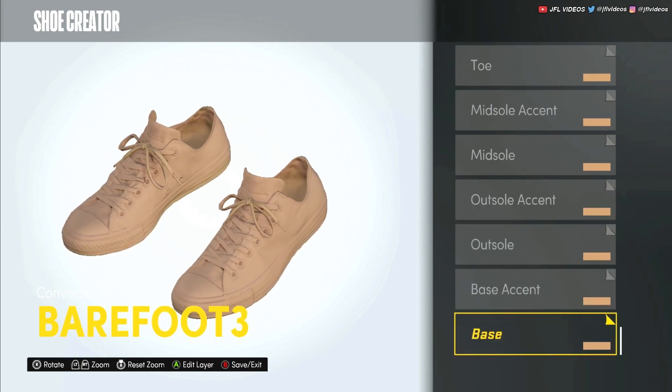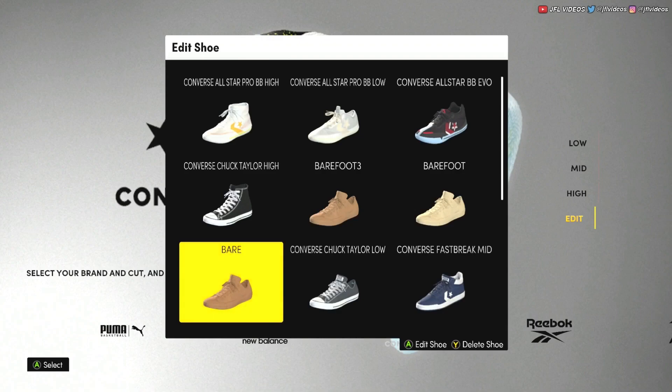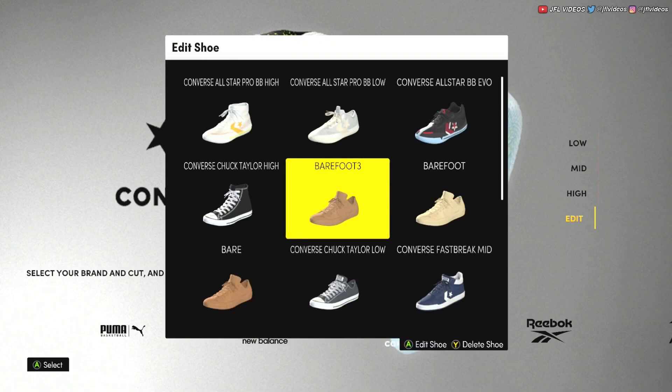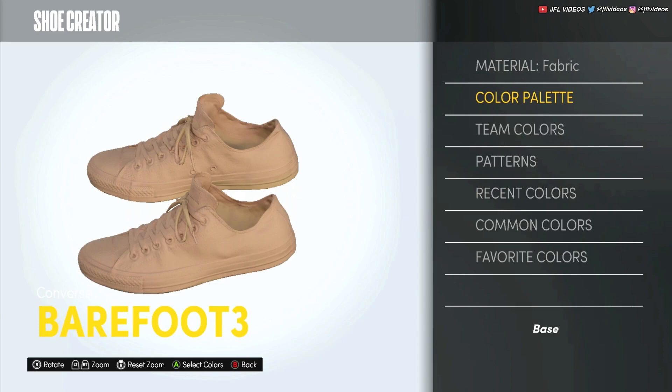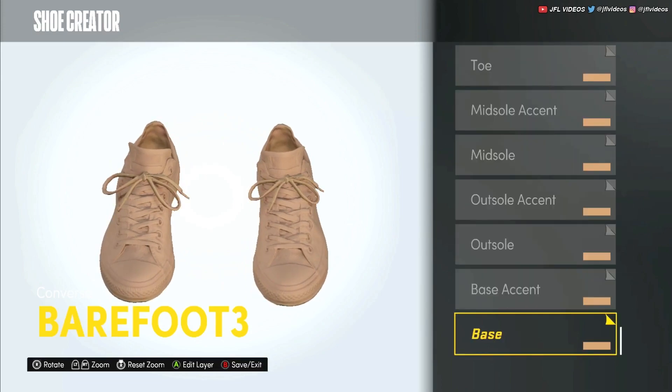Then you change the color. What I did was I took a picture of my player's skin tone, aligned it with my screen, and just tried to guess — because you almost have to guess. I did it three times until I got it decent. Make all the materials fabric, put all the colors the same, and just keep going into recent colors and keep selecting it.